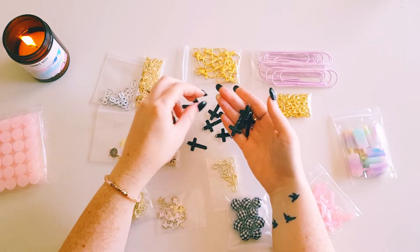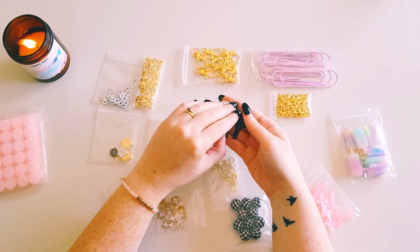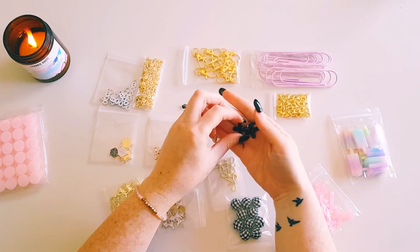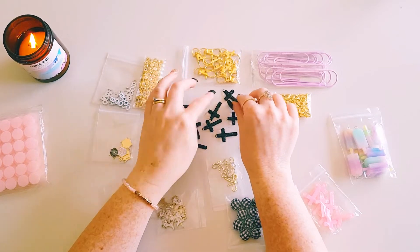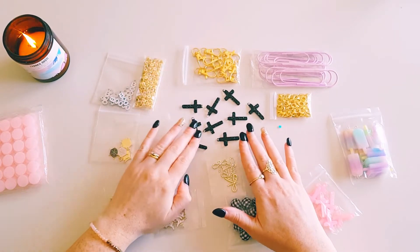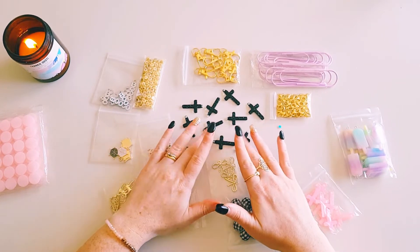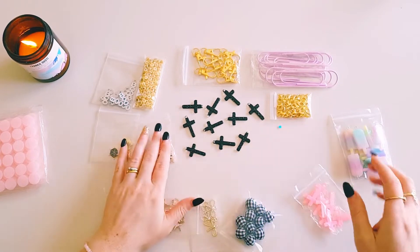I tend to enjoy using crosses when I'm playing with the All Heart collection — I like to do 80s-inspired, Madonna-type crafting. Crosses just remind me of the 80s and Madonna, so I tend to use them for those types of projects.